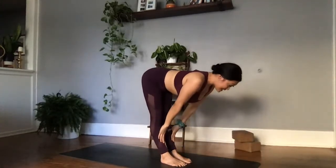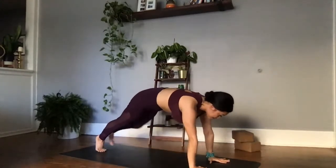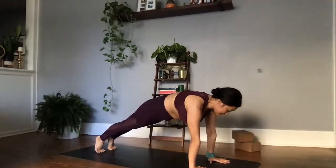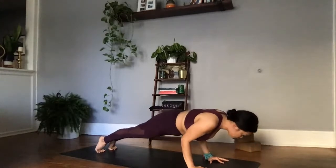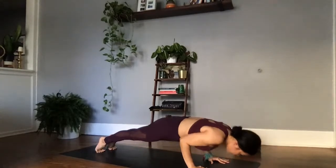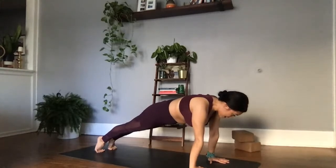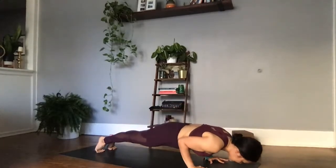Inhale, halfway lift — Ardha Uttanasana. Exhale, plant the palms and then move into your high plank. In this high plank, sending the tailbone to slightly tuck, protracting in the shoulder blades, pushing the earth away from you. Tucking the elbows into the ribs and slowly lowering down — Chaturanga Dandasana. We're creating a right angle with our forearm and tricep. Inhale, take one big breath here. Exhale, push the earth away from you, finding your high plank. One more breath — inhale, fill up. Exhale, tuck the elbows into the ribs, lower down — Chaturanga Dandasana, low plank.